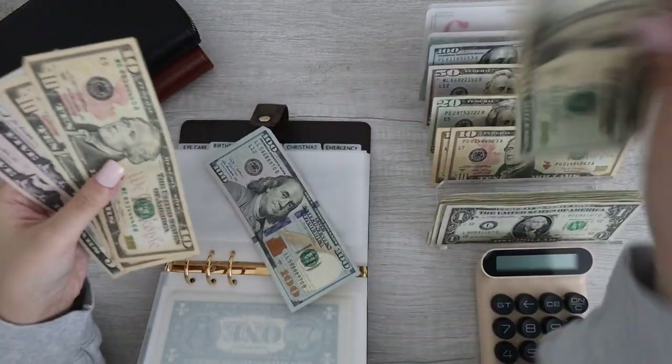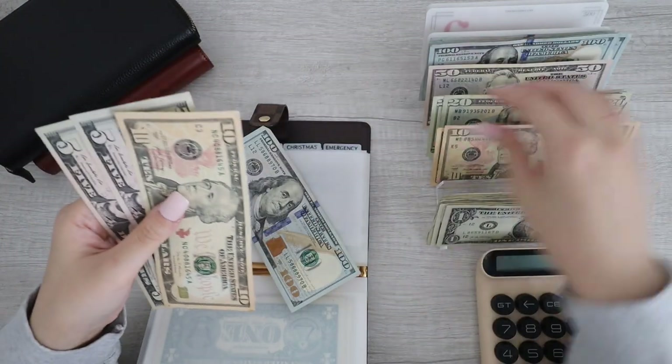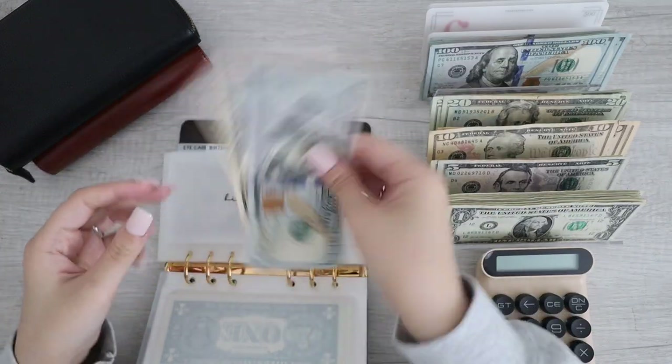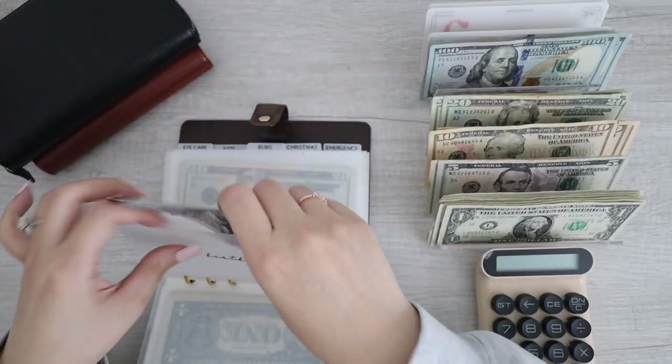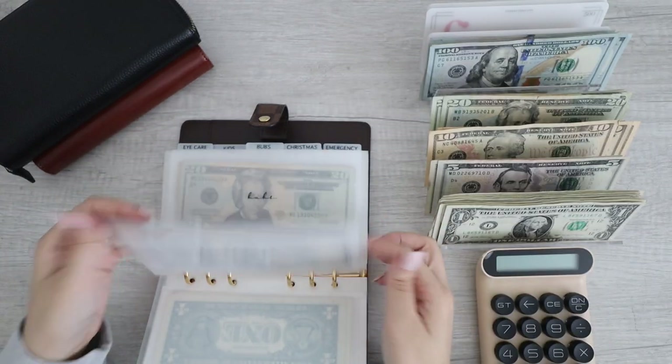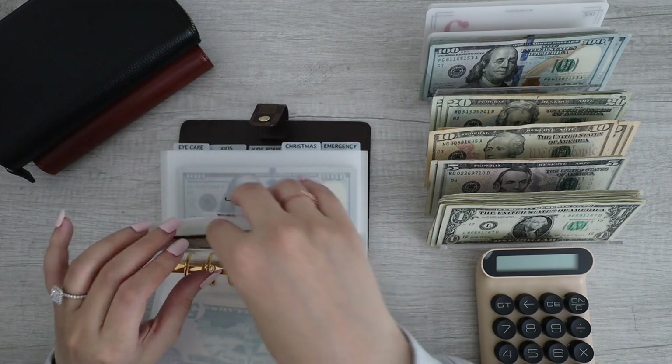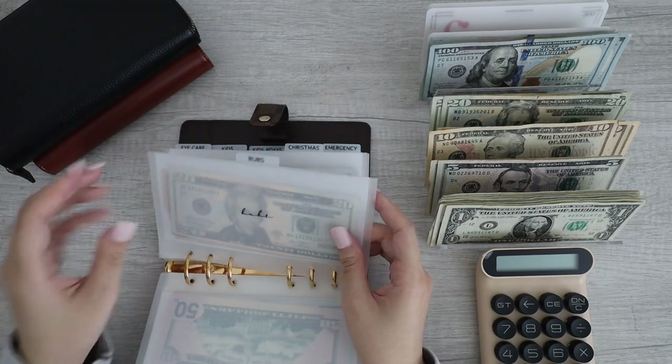Next up we have birthdays. We have 20, 30, 40, 50 — perfect, all done. Next up for Bubs, I think we just started his envelope so it remains the same.